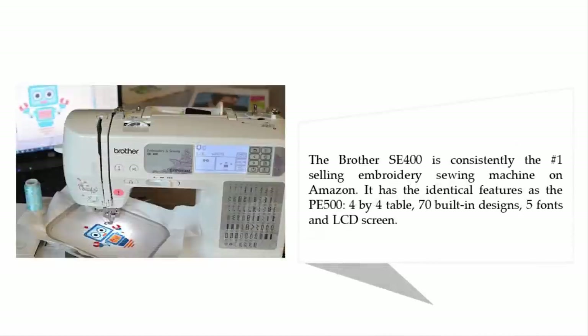The Brother SE 400 is consistently the number one selling embroidery sewing machine on Amazon. It has the identical features as the PE 500: a 4x4 embroidery area, 70 built-in designs, 5 fonts, and an LCD screen.